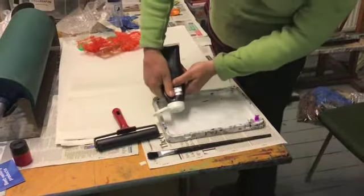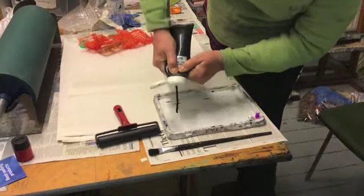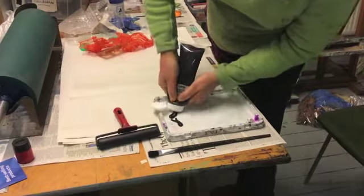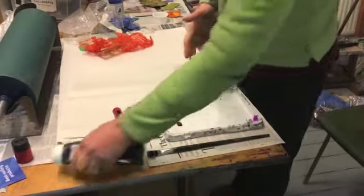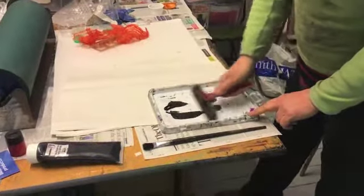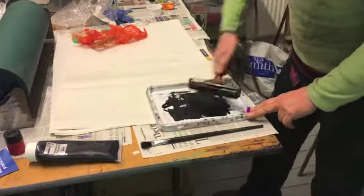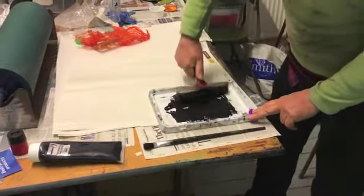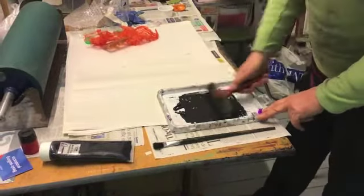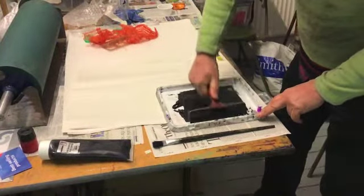I'm going to squeeze some ink out here onto the tray. You can use a piece of plastic, a printing tray, a piece of perspex — acetate will do, just to get the ink rolled. Now I'm rolling the ink. I don't want too much on the roller but enough to roll onto the plastic. This is water-based ink so you won't get too messy at home. You can get oil-based but I would use water-based ink at home.